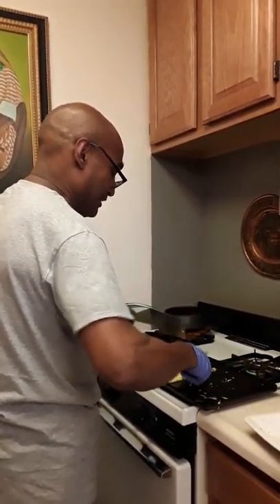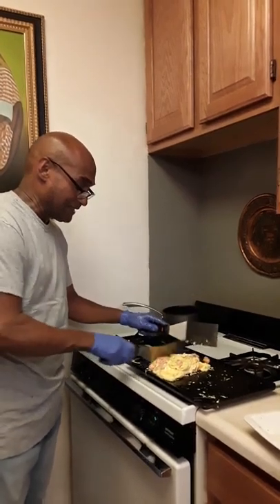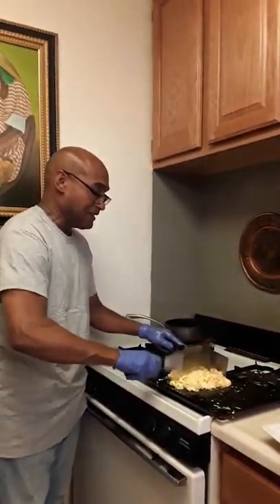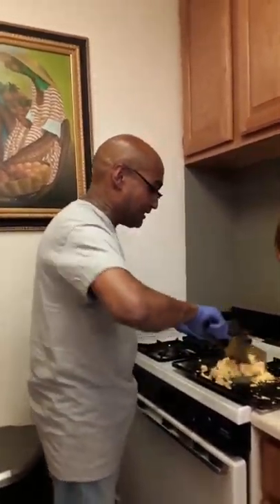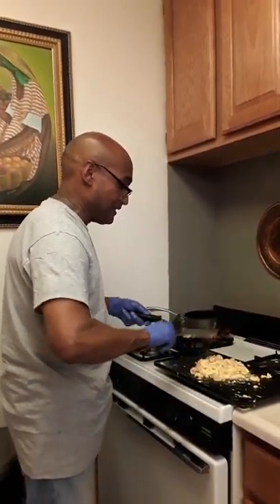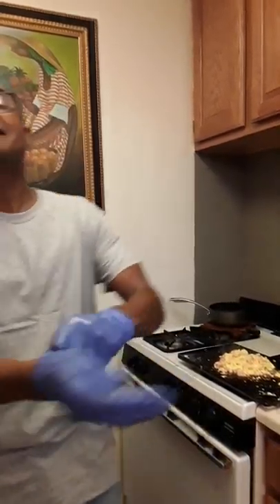Here we go. If you can smell this — there you have it. Ta-da! That's it. Cut.